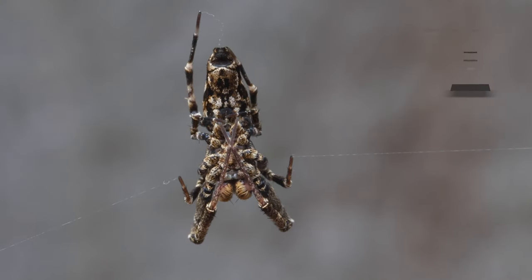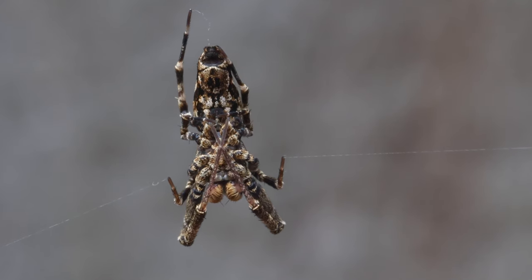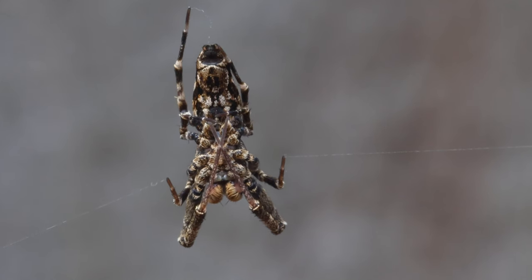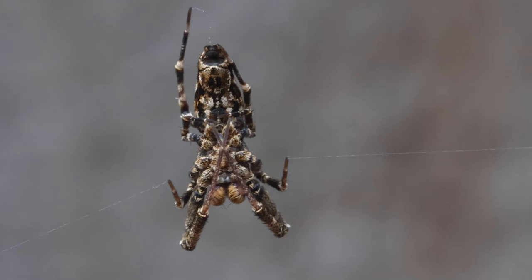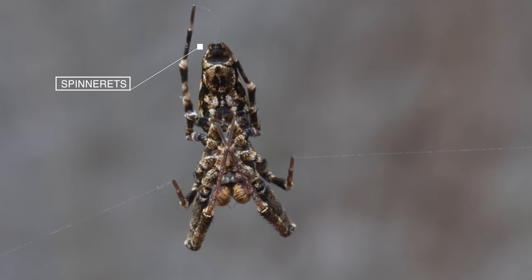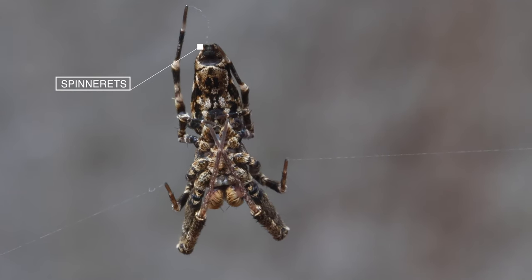This following clip is of a social house spider. These spiders, as their name suggests, live in social aggregations and hunt together. I really love the way this one was hanging onto those silk threads on each side, and if you look closely, you can see some silk coming out of its spinnerets too. Spider silk is produced at the tip of these tubular or conical structures in liquid form.